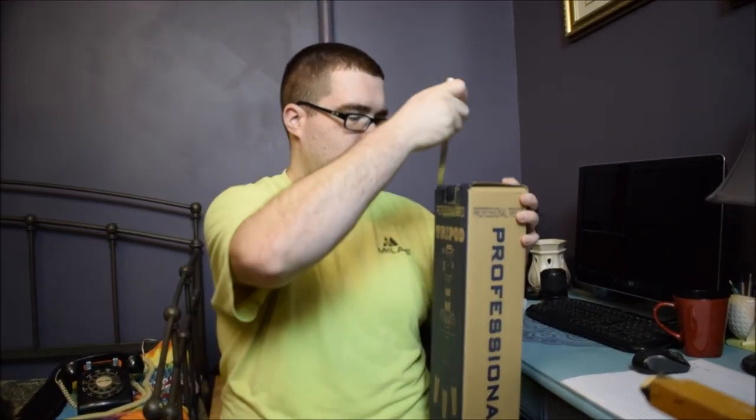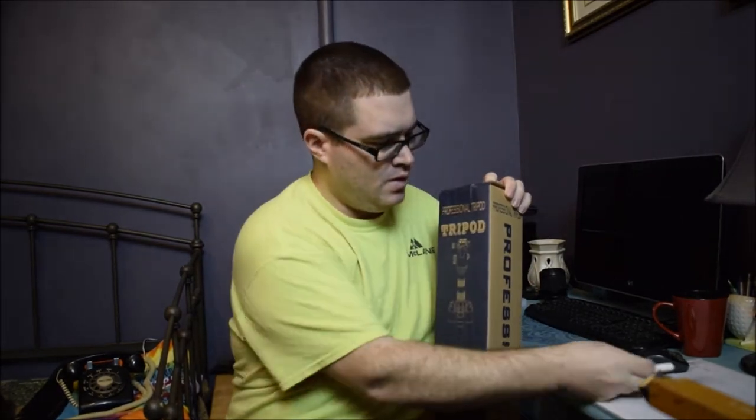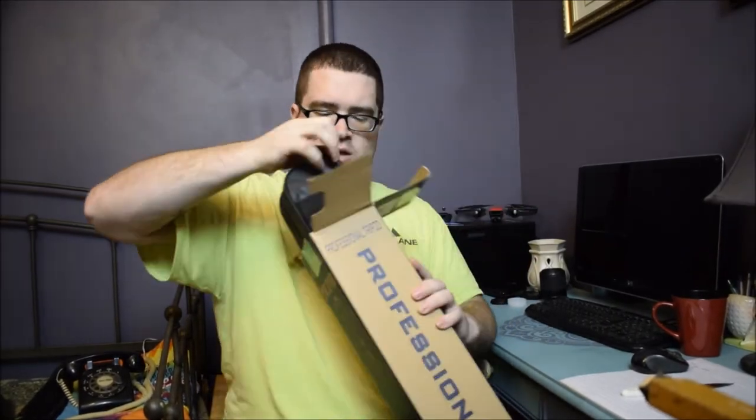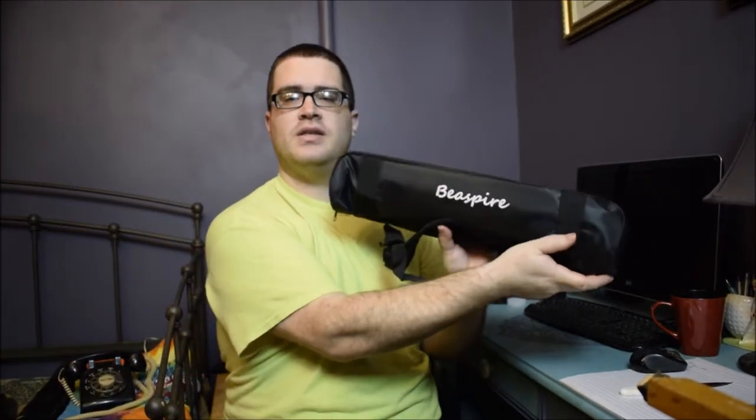It does come in its own nice-looking carrying case. It says B Spire around the side of it right there.